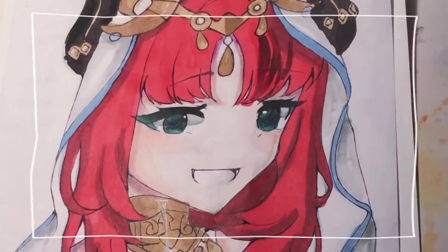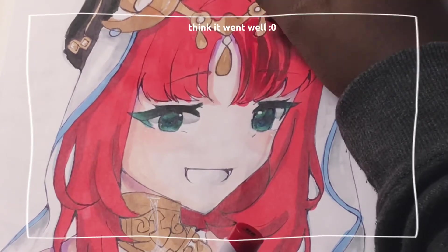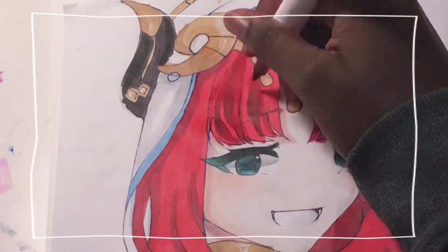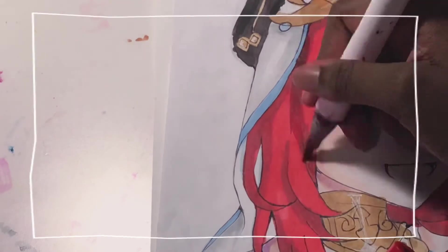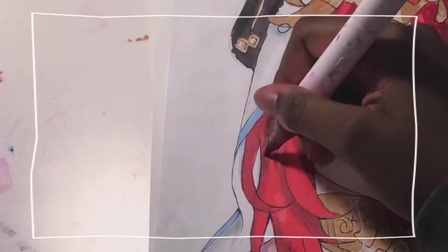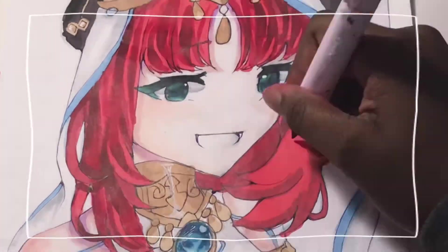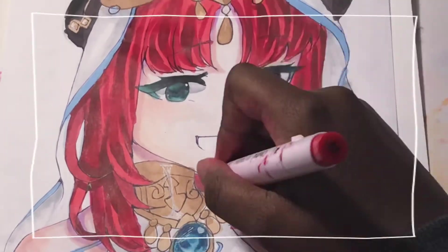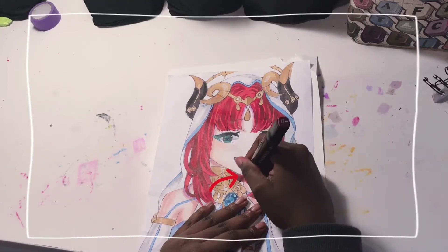Right here, I'm just continuing to shade her hair. Out of the four, I decided to choose my darkest color and darken that little area of hair.